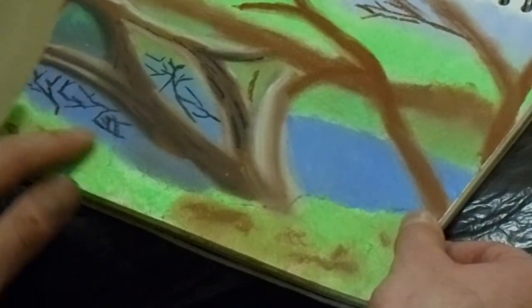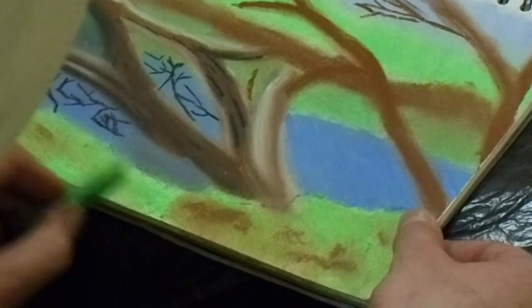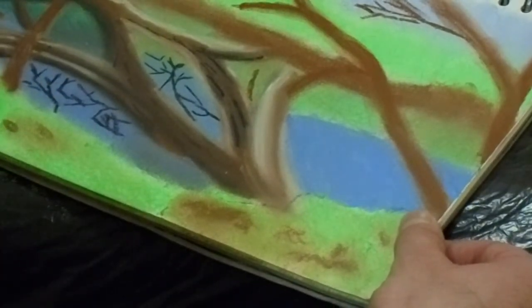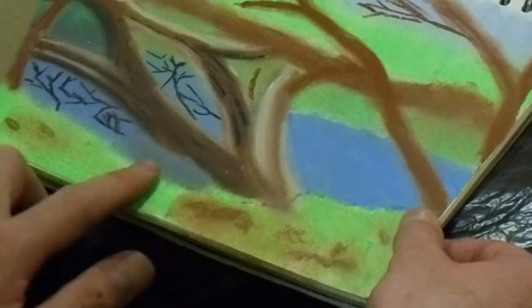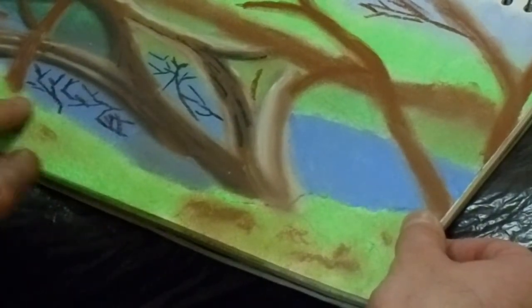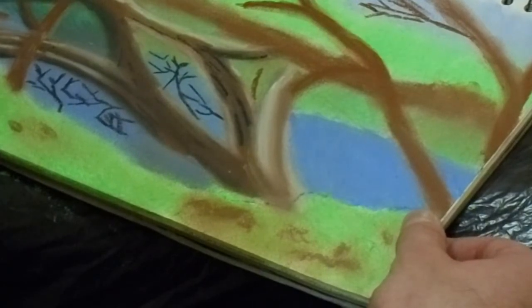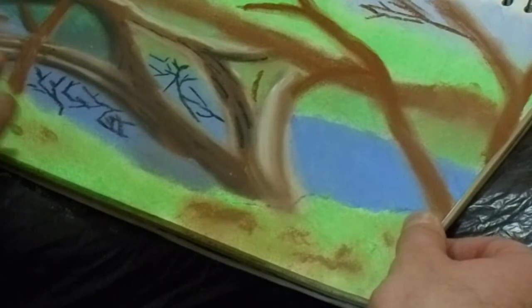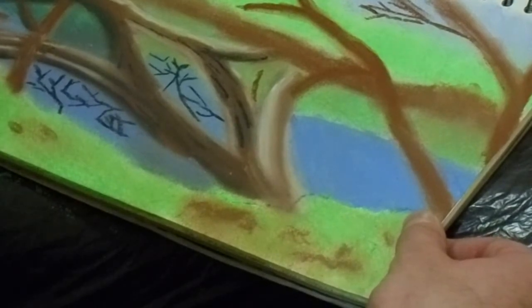Right now I'm just working a bit more on the foreground, adding in some browns for the dirt in between the grass. I will point out that using soft pastels can be very difficult with these ones, but you can get soft pastel pencils which would be great for detail work — and that's something I'm looking into buying myself.